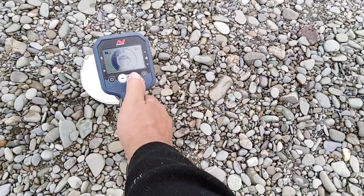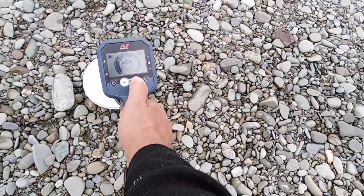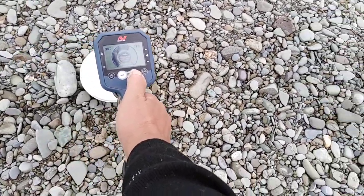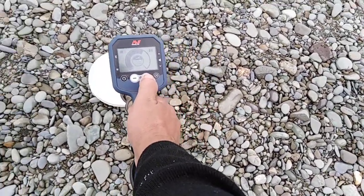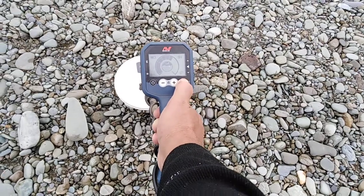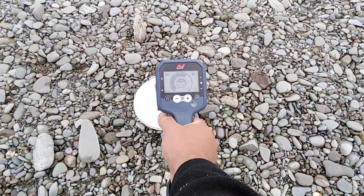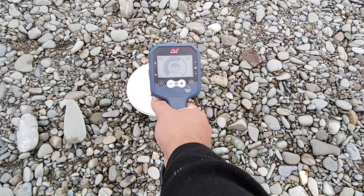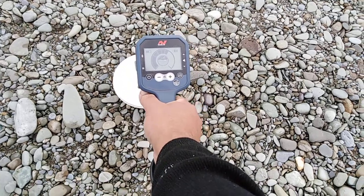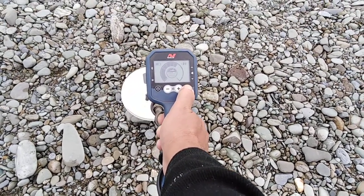As I start to introduce EMI it just makes the target even harder to hear — not that I would have got it at this point anyway. I can't tell if that's the target or EMI there. See how it can make it worse, not better.